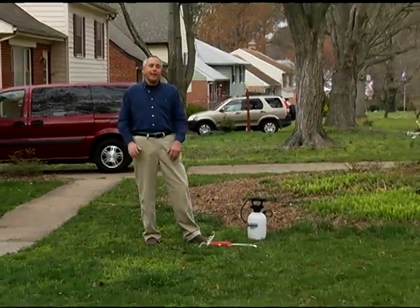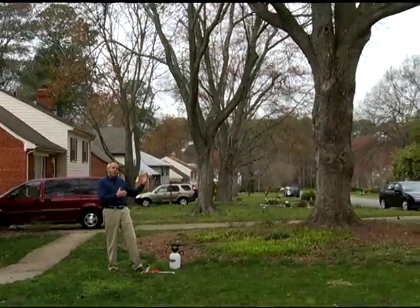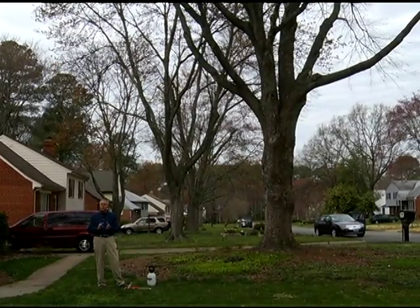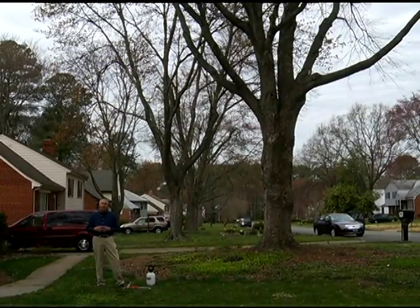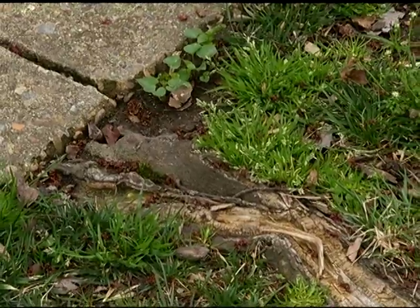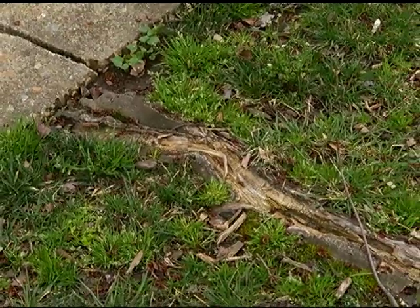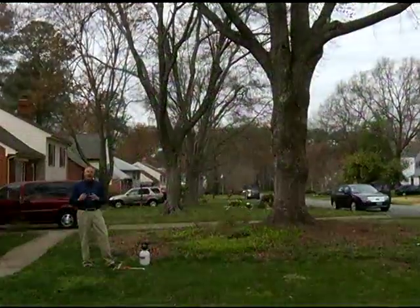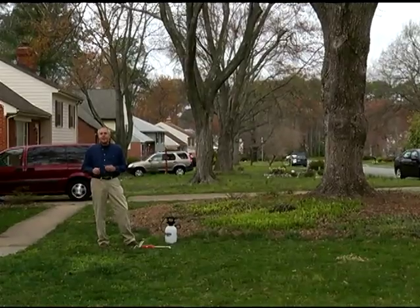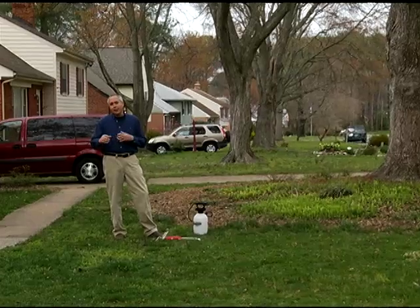Lots of things compete with a healthy lawn. One of those is right beside me — a huge silver maple tree, which is well known to take all the moisture out of the ground. The roots grow right along the surface and can be three to four inches wide; they even lift up concrete. So your lawn is competing for very little water, and the lawn may die out in areas and weeds come in — weeds like chickweed and bermudagrass — so then you have to go in and control those weeds.